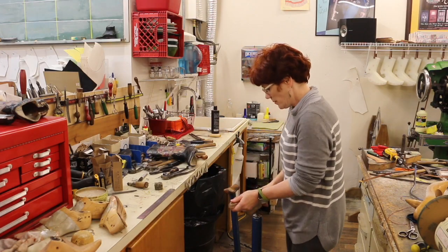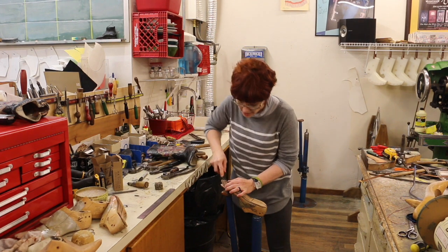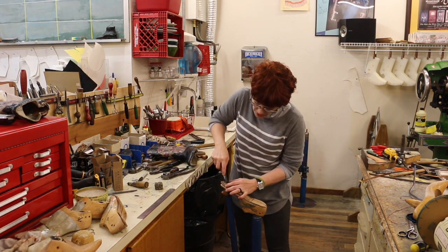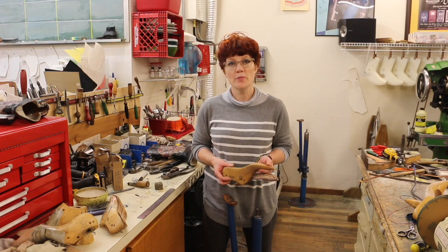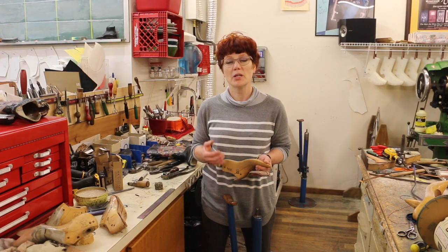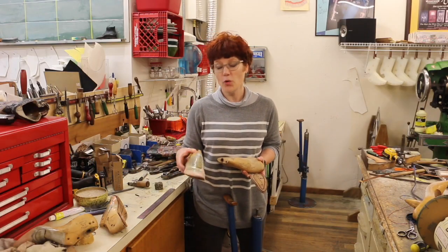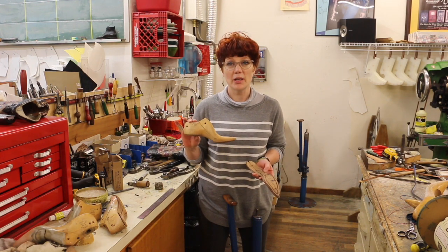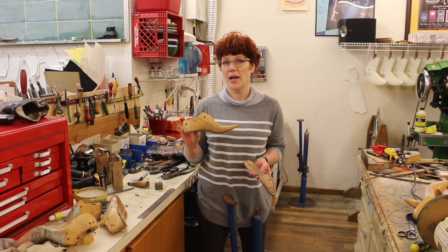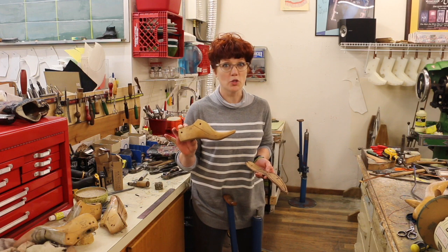What I'm going to do is take the insole that I just cut to the last I'm going to be using, and take it off. In order to give myself the room I need to get this boot inseamed, I'm going to put the insole on a smaller last. My last is a size 4B and I'm going to put this insole on a size 2B. I typically like to go down a size or a size and a half and also go down a width, but I couldn't find a size 2A so I'm going with the 2B.